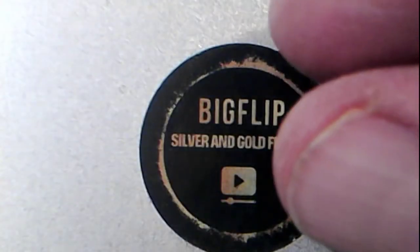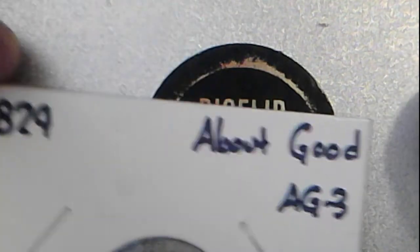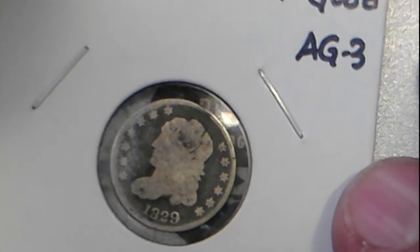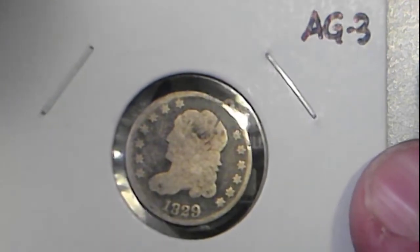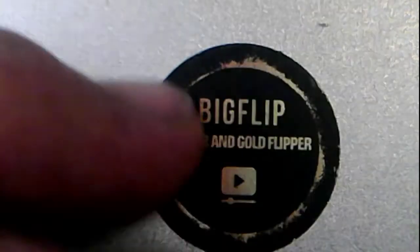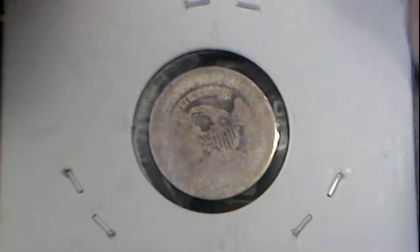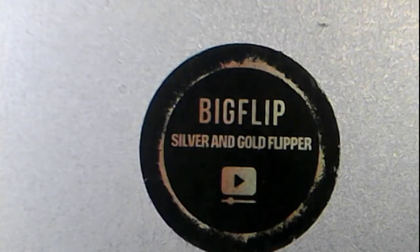I will also be doing a Capped Bust 1829 dime, about good or AG3. The reverse is much more worn than the front, but there's the 1829 — still very nice for 10 cents considering how old it is. It's almost 200 years old, so that is also up for grabs tonight.